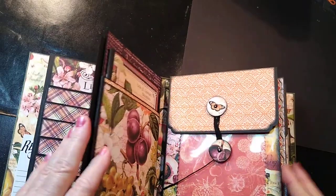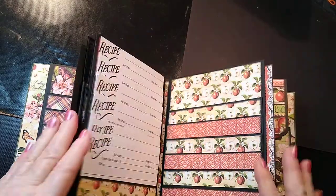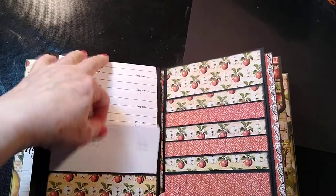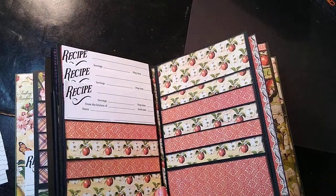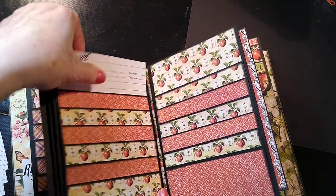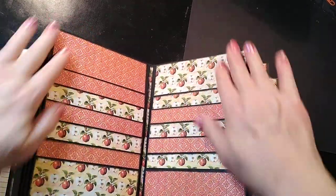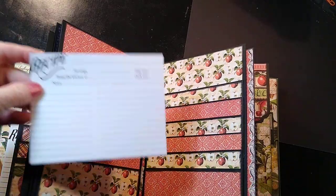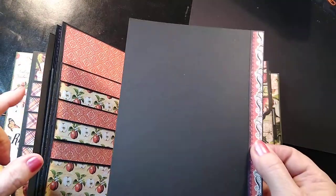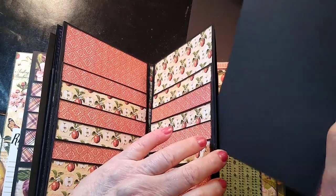This is the second signature and it does the same thing I showed you on the first one. It opens up and you can put a recipe in there. Then this again opens up — I've done these pages a little bit different; they're not exactly like the first ones. We can pull the recipes out so that you can see. It's the same paper, I've just kind of interchanged it. So that's got another 12 recipes right there.